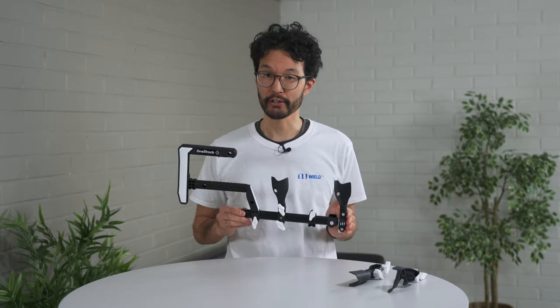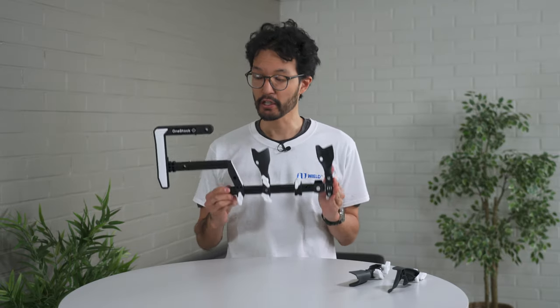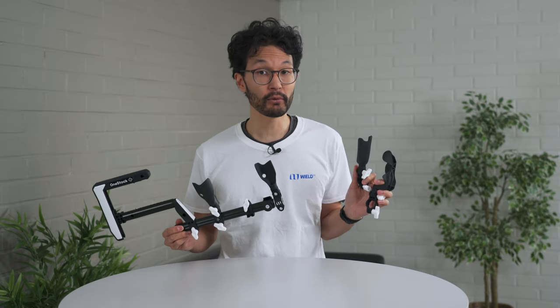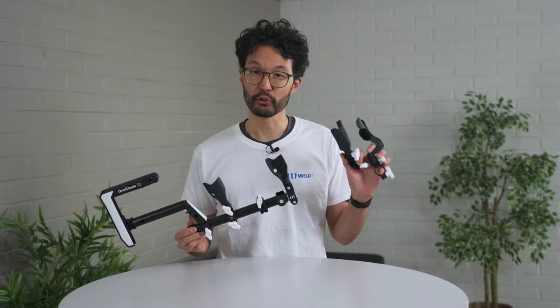This is also the same process you'll use to change controller mounts to different VR systems. This is the bottom mount Quest 3 version, but this can also be swapped out for Valve Index, PSVR 2, HTC Vive controller mounts, and many more. So you can have one OneStock with many VR controller system supports.